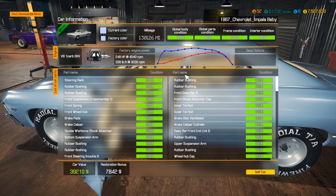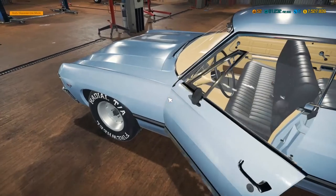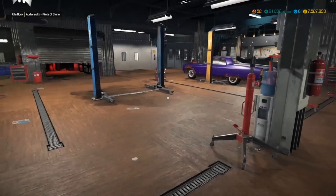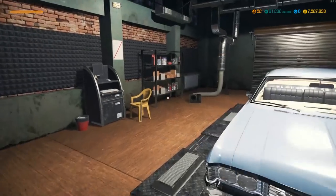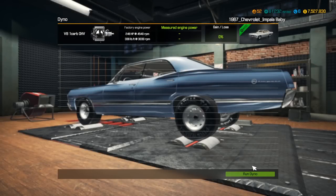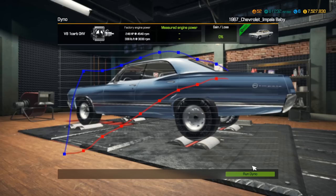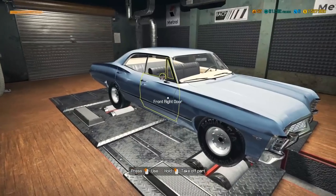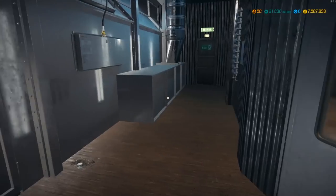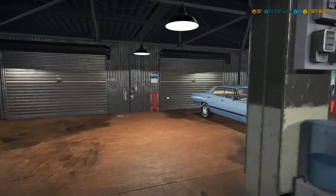We're at 100% condition across the board, 248 horsepower, valued at $39,000 for this restored car - not bad at all. We're going to take it over to the dyno really quick to make sure it's putting down the power it should be putting down. It has a few plus two and plus four quality parts so I'm curious what that'll do. We held consistent numbers on the dyno - exactly stock as it should be. That is a success for the restoration.